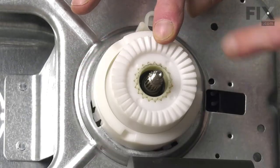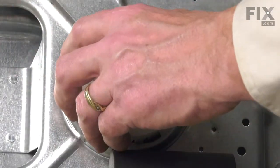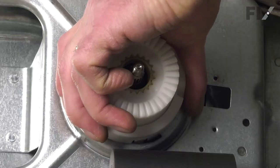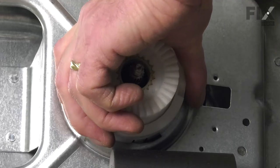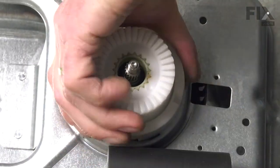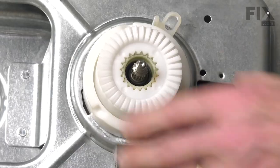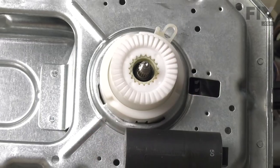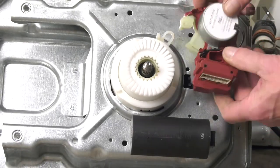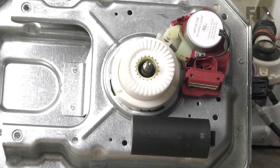Line up the outer housing, fitting all four legs into the slotted openings, then rotate it clockwise — make sure those four legs go completely clockwise until they lock into place. With that positioned correctly, put the shifter assembly on, making sure the hook engages into the opening and the two screw holes line up.